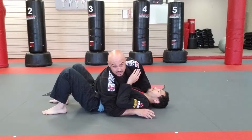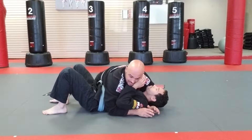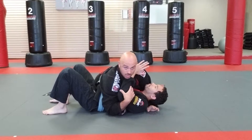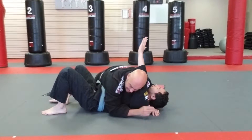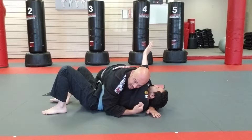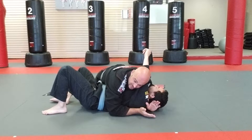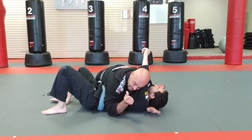I'm in a basic side control position with an arm underneath his head. My arm is underneath his head, and he either makes a mistake or I just bully it across. I end up with an arm and a head between my arm and my head. I'm going to lock my hands together palm to palm — my hand underneath his head is palm down, this hand is palm up.